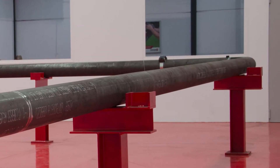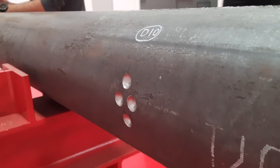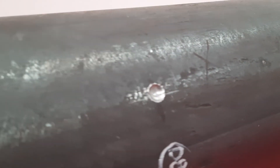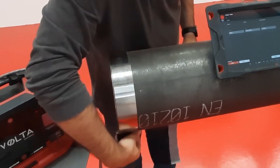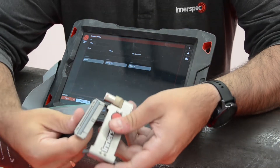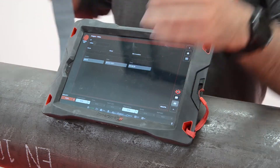You can see that the pipe has many different types of defects. Let's see if we can detect them using the Volta LRUT option. As our first step, we need to decide our inspection point, which is where we will place our strip and the axisymmetric ribbon.